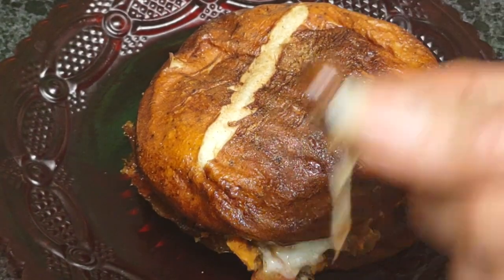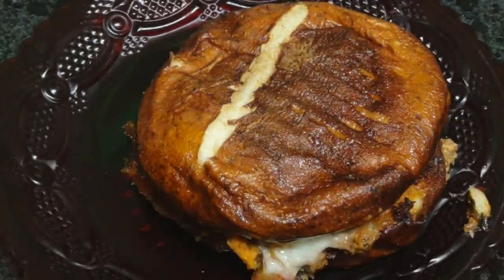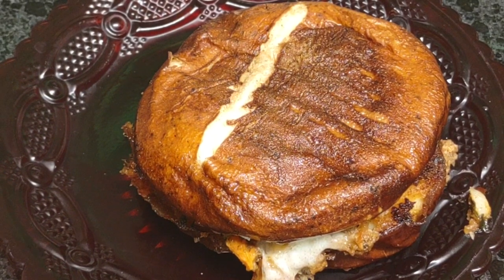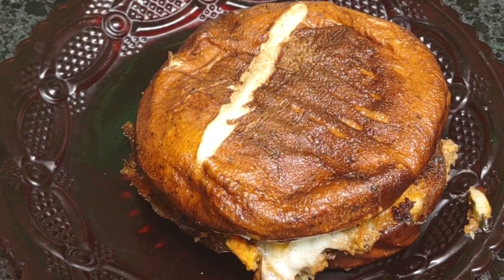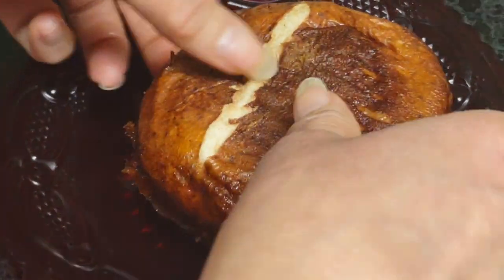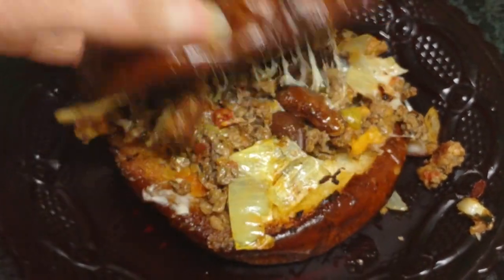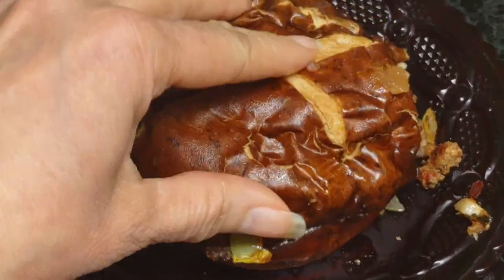I'm going to pick up this little fallen bean. I don't make beans that often and I don't really eat out, so it's kind of fun to have it every so often. And here is my chili burger — voila. Thank you for watching. Have a great day.